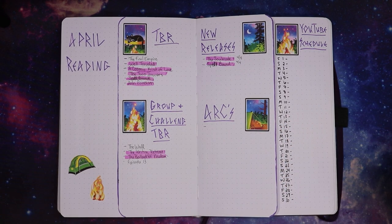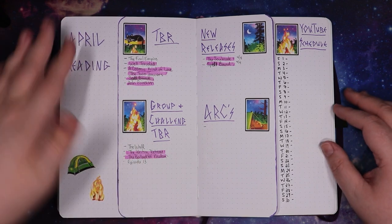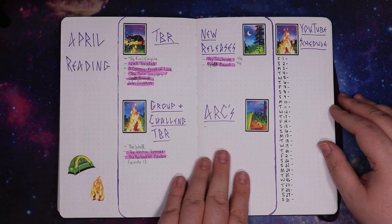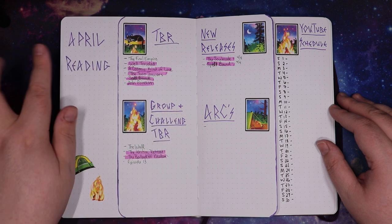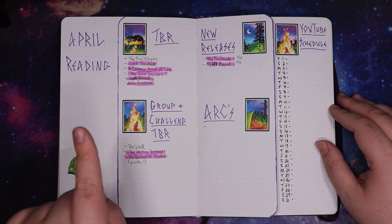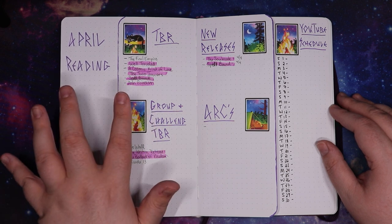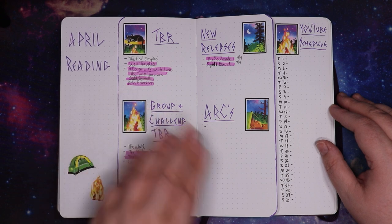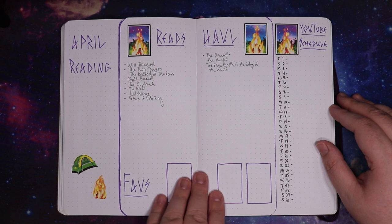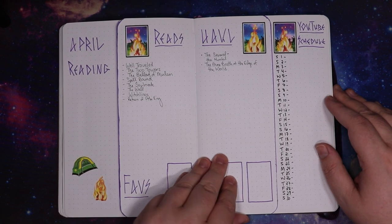April reading — hate this, hate every ounce of this. Stickers are great though. I do actually like the font I was using. It wasn't always great; I messed up in some places, but I do like that very sharp font. I will try that again in the future — I'll pencil it in before I just write it in and have lots of problems. But yeah, this was not it. Oh look, I did have a faves here. Just not it at all.